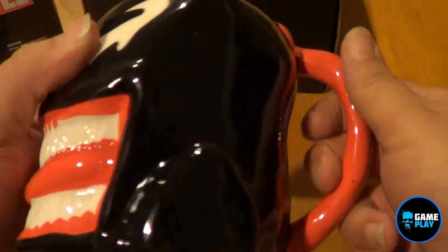Yeah, I really like that because Venom is one of my favorite villains. So there we go — 16 ounce Venom mug.